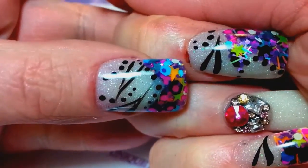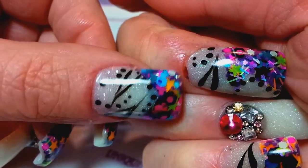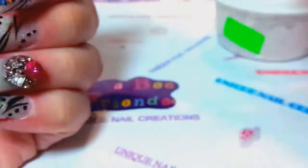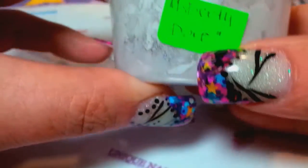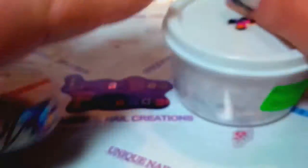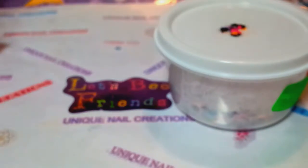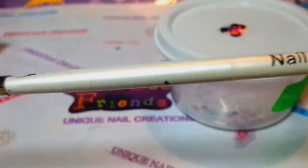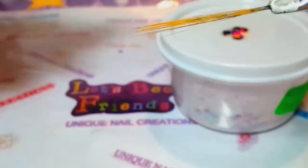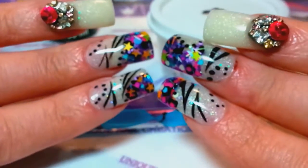Pardon my cuticle — I literally nipped my cuticles with my cuticle nippers. Anyway, this is Miss Dee Dee's mix called 'Dare.' I absolutely love this mix. I just kind of laid it in like cutouts, then I took my striping brush and used some black paint and just did some dots with my dotting tool.